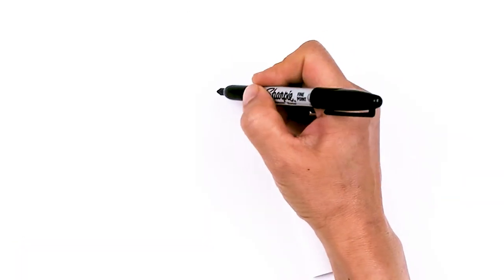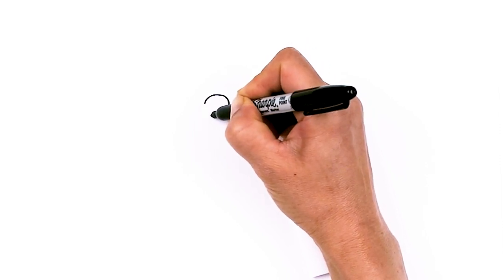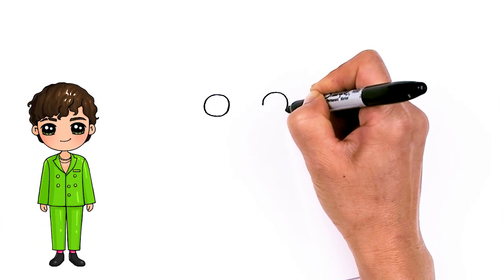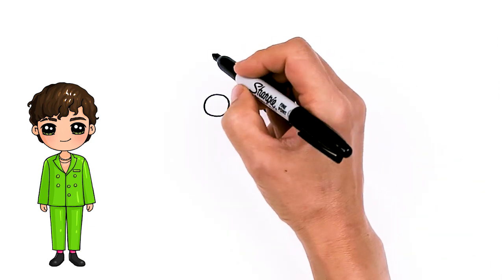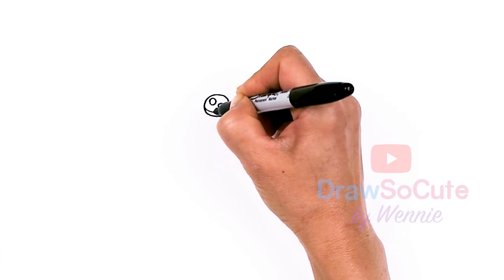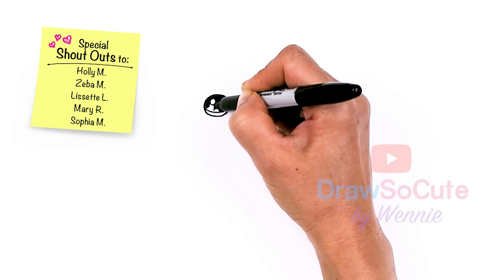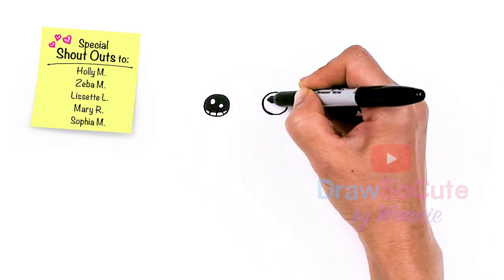To draw cute Charlie, let's first start by drawing his eyes. I'm going to come right here and just draw a circle, and then come right across about right here and draw another circle. Now with my two circles in, let's make them draw-so-cute eyes: two small circles inside for highlights, a curved line at the bottom, shade in the top, and lines at the bottom. Same thing over here.